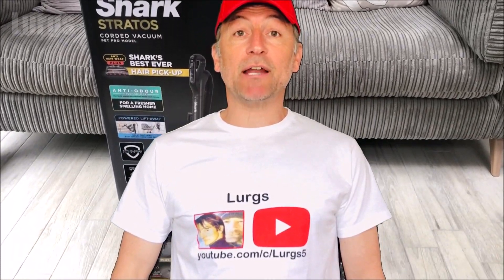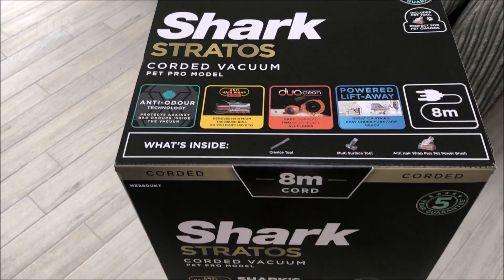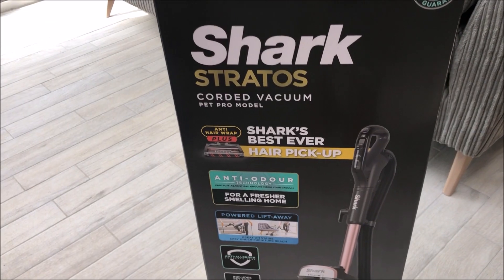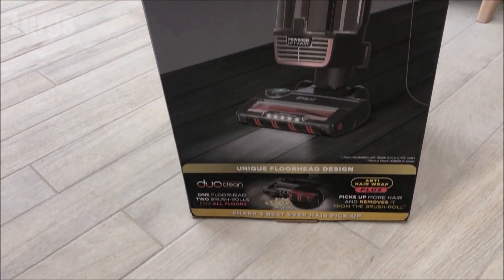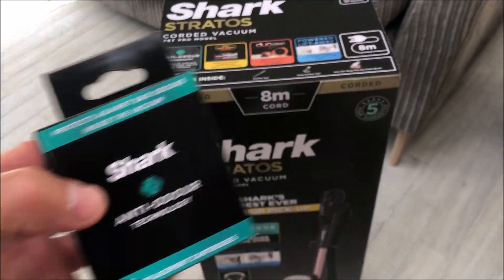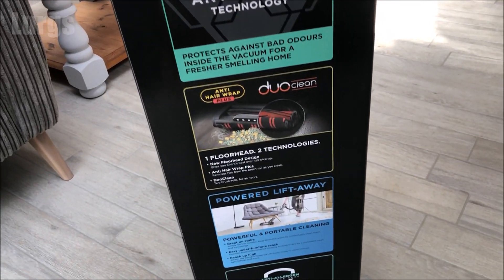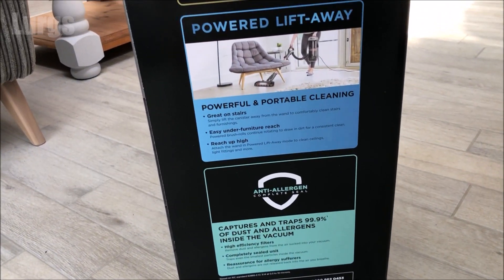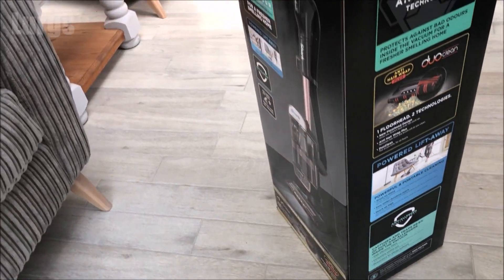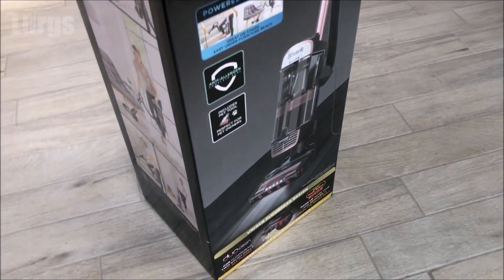Hello everybody, Lurgs here, welcome to my channel. Today it's the Shark Stratos Corded Vacuum Pet Pro model, apparently Shark's best ever hair pickup vacuum cleaner. I'll be taking it all out the box, showing you how to assemble it, then showing how the vacuum cleaner actually works with a demonstration of all the different attachments, vacuuming a hard floor, a rug, and a carpet.